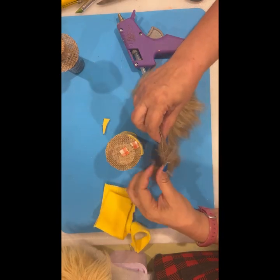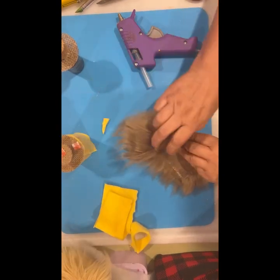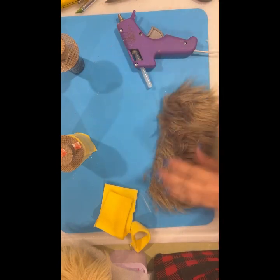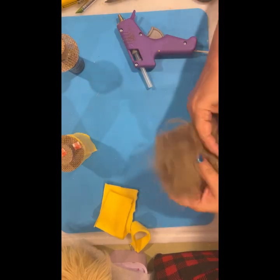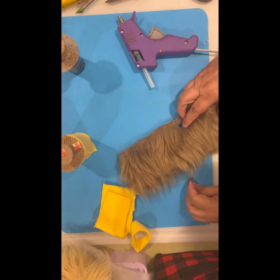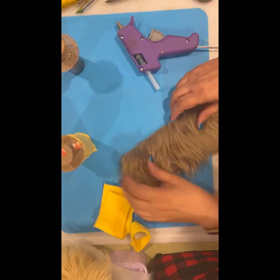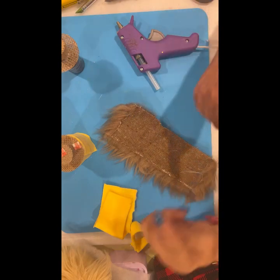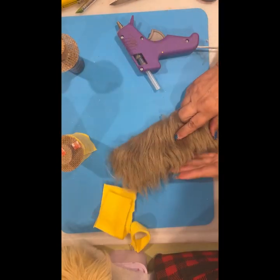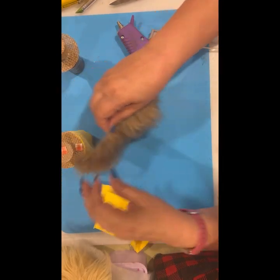You can put the beard all the way around but I don't really want to do that — I just want about this big. If you've never cut this stuff before, you have to be really careful. You can't just cut it straight across because you will blunt-cut the fur and it won't look good. So at the store, make sure — I hate to be bossy — but so often I've had people just cut it straight and I lose a lot of whatever I've purchased because it doesn't have that feathered look for the beard.